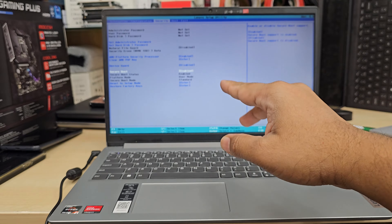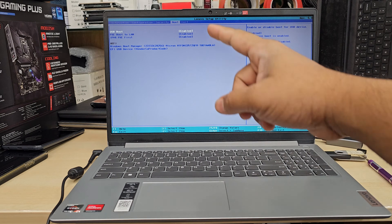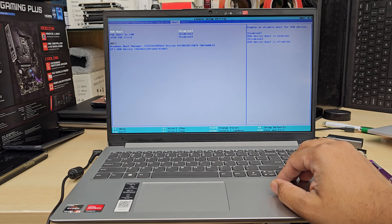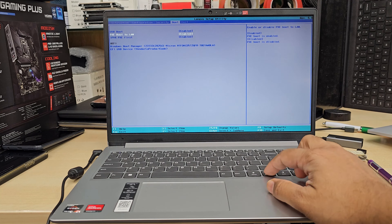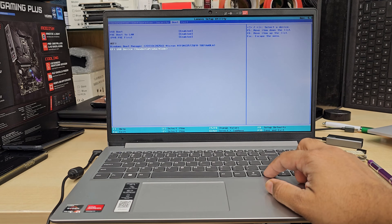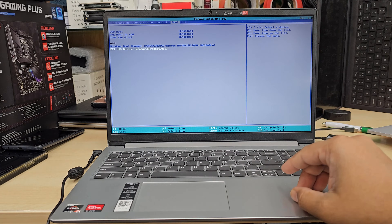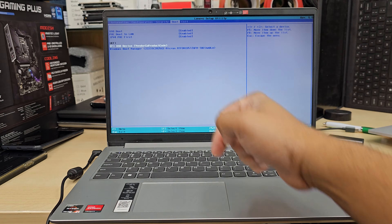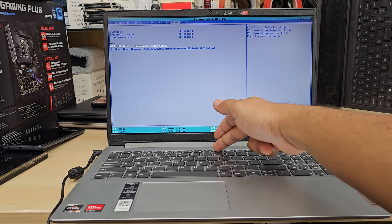Then there is nothing else to do. Go back to Boot. As you can see, USB boot is enabled — that's fine. And then the second one is Boot Priority. As you can see there are two lists — the bottom one is my USB. So I'm going to press F6 to put it on top. Now I'm going to save it and exit by pressing F10.